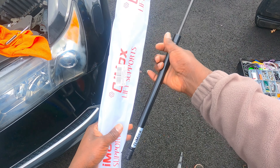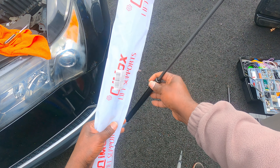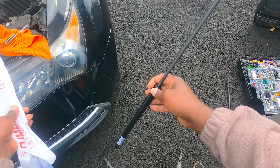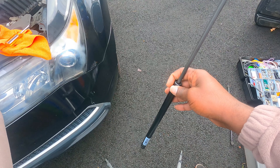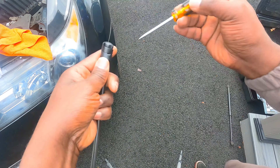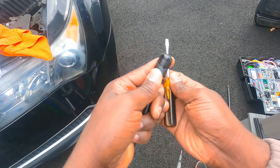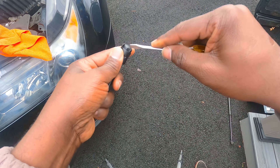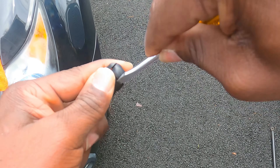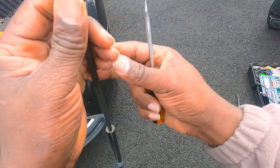I just want to show you — these are just replicas, we bought them on Amazon. I'll put the link down below so you guys can see. So that's what I meant when you need to pop it. You just put your screwdriver here, and then you open this up. There you go, just like that. And then you can put them on. So let's put them on.